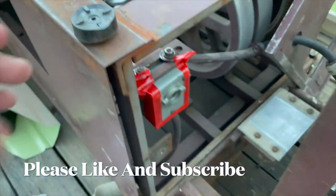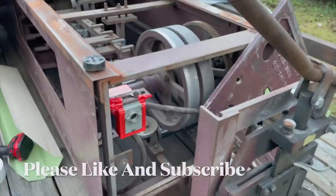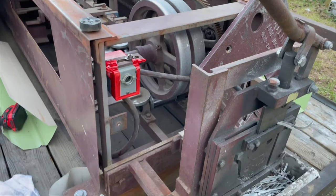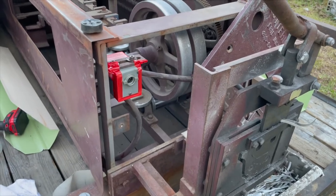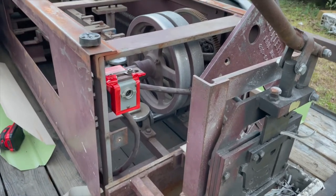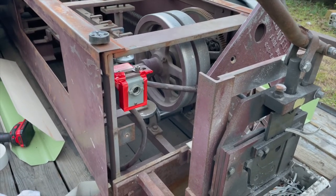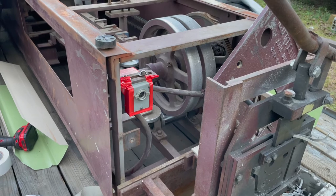I'll put the original handle back on there and put it back together, and it should be back in working order. Thanks for watching — if you like this video please give me a thumbs up, subscribe, and check out our other videos. We'll see you later back at the 509.